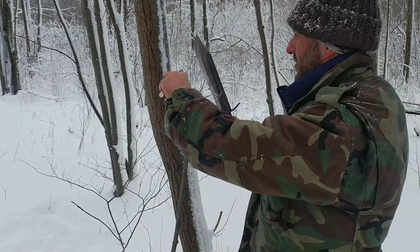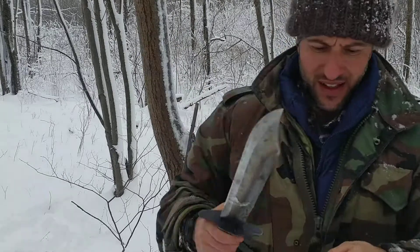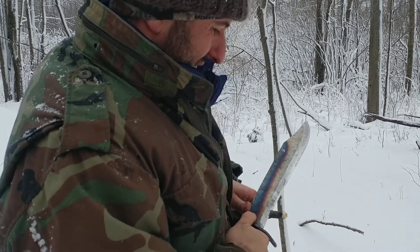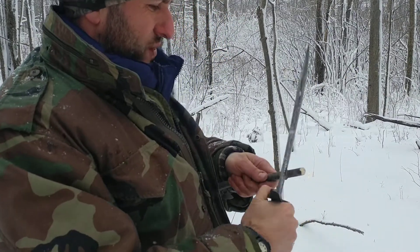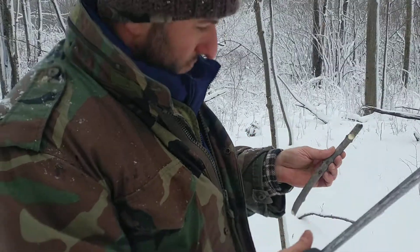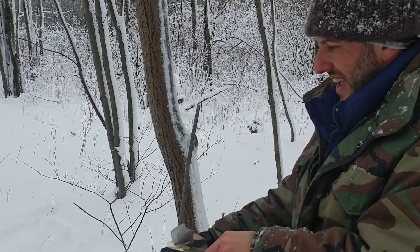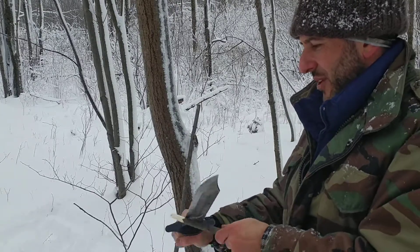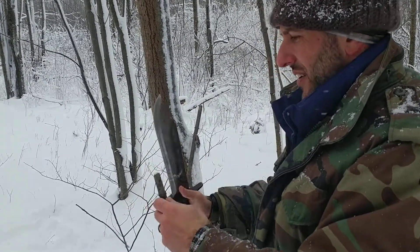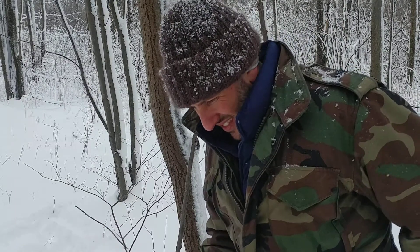An easy thing with stop cuts — and another advantage of not needing a baton or any other tool — is just the weight of the knife can usually get the majority of your work done. As you can see, I've split and chopped wood and essentially created stop cuts all without the use of a baton or a saw. Here's our first peg right here, and we just keep making them.